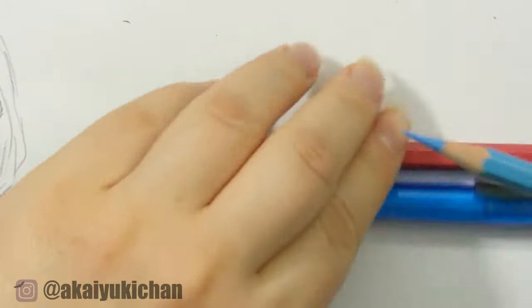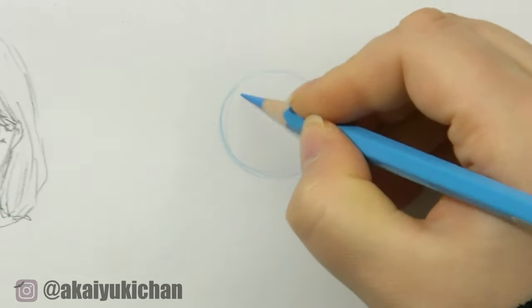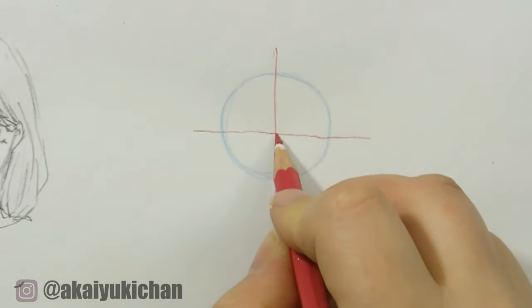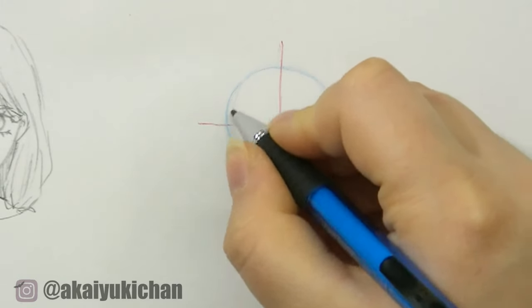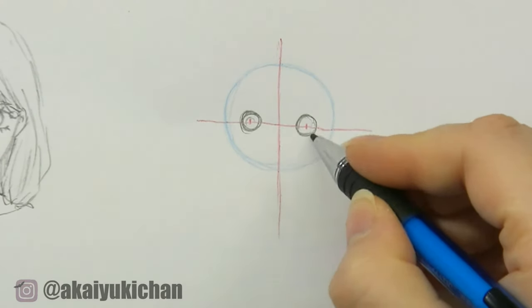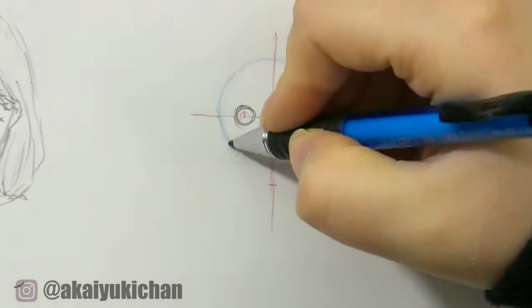Now that we have all successfully drawn a circle, we can move on to the next step. You can do these lines in colored pencils — I'm doing it to make it more logical for you, but you can also use your normal pencil. You can sketch the guidelines in blue or red, that's up to you. I used a red pencil so you can understand it more easily. I made a cross right in the middle of the circle, so the middle of the cross is in the middle of the circle.